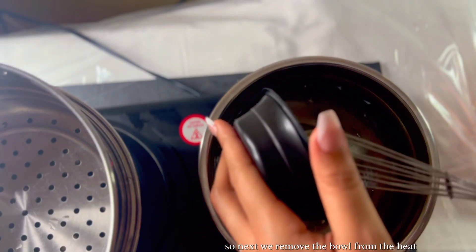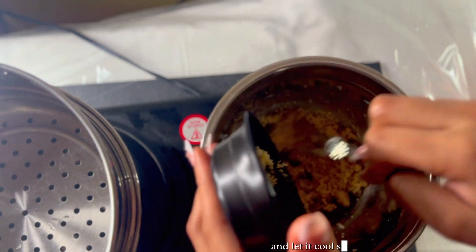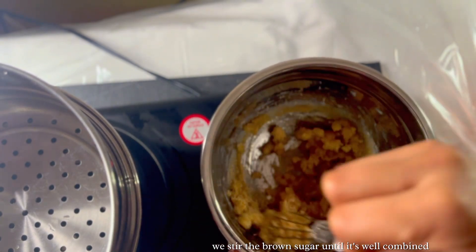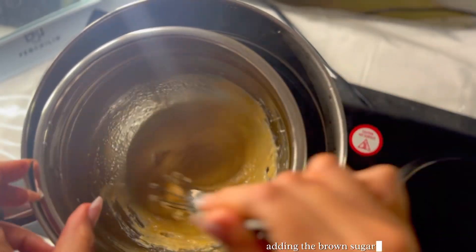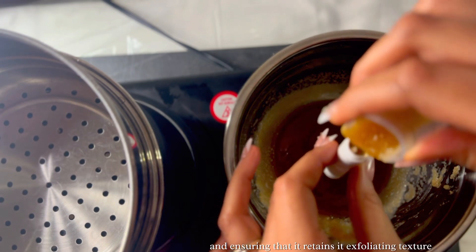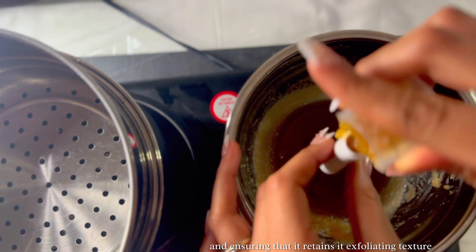Next we remove the bowl from the heat and let it cool slightly. We stir the brown sugar in until it's well combined. Adding the brown sugar off the heat prevents it from melting or dissolving, ensuring that it retains its exfoliating texture.